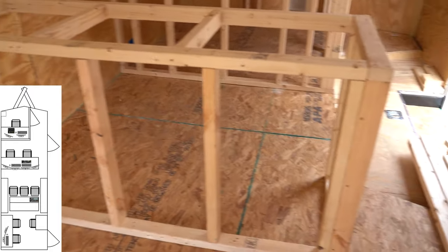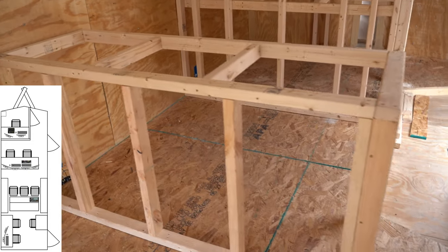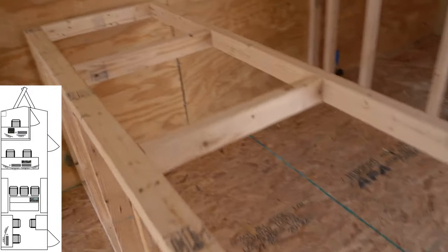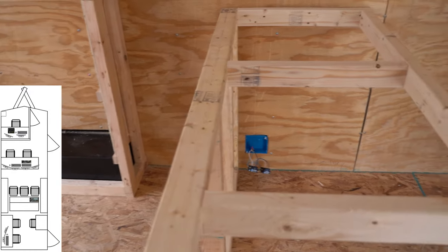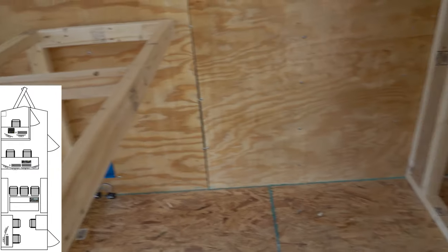I'm continuing the framing. We got the back desk here, which will house the replay operator and the graphics operator. So 22-inch countertop space, 32-inch height in counter. And that's pretty standard.